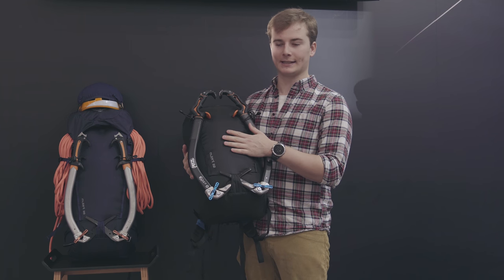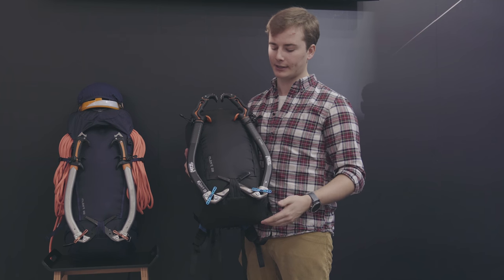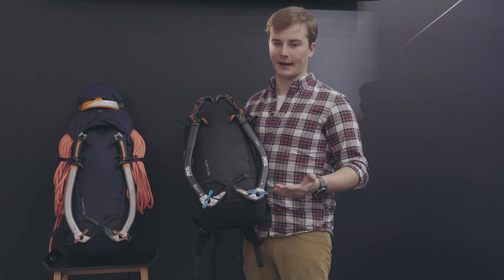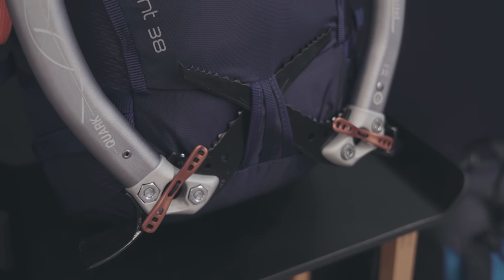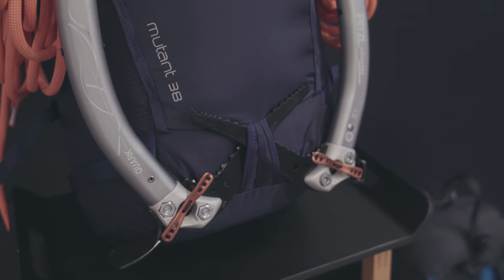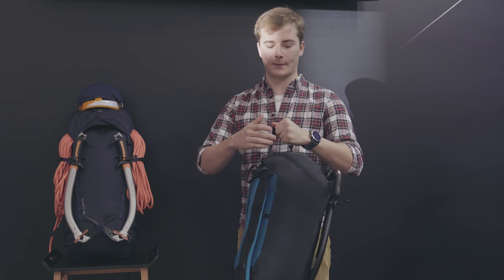The Mutant 22 is designed for quick ascents in varied conditions. It features an excellent feature set for those activities including axe holders, rope stay, stow shedding back panel, retainer hip belt, and a very low-profile harness. It's designed to keep everything out of your way — when you're swinging an axe it won't cause any problems or constriction of the body.